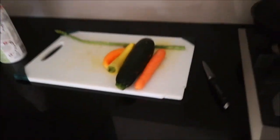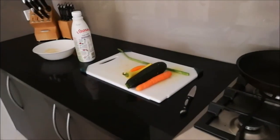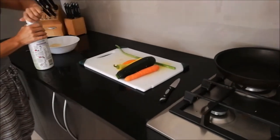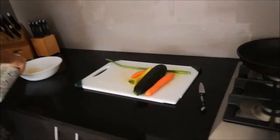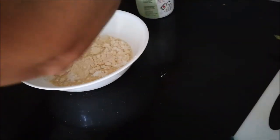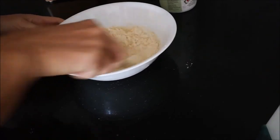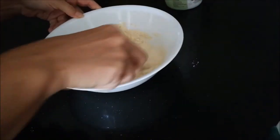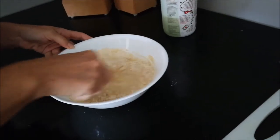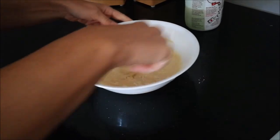Rice milk. So we'll mix the scramble first — it's simply chickpea and tapioca flour with a little bit of salt mixed with rice milk. I'm using rice milk but any plant-based milk really, whatever you have.